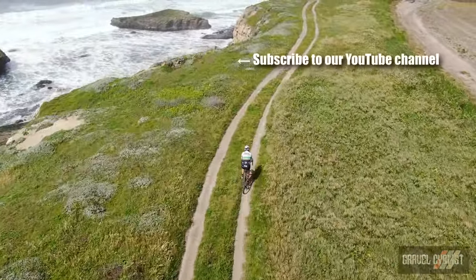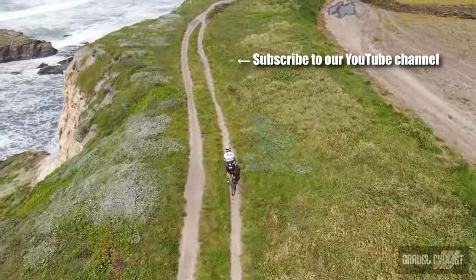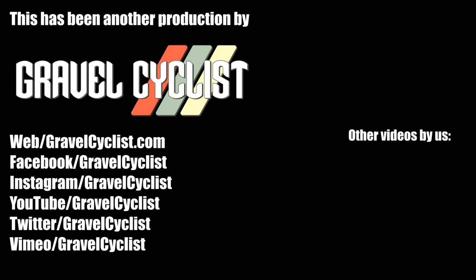Thank you for watching. If you haven't already, please subscribe to the Gravel Cyclist YouTube channel and don't forget to click the bell button to be notified of future videos as they are released to the channel. I'll see you in the next video.